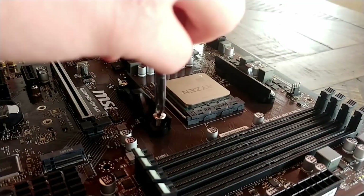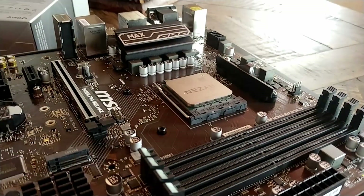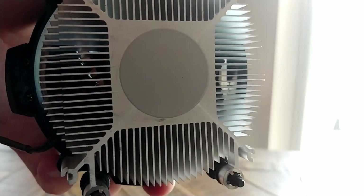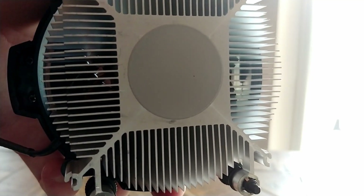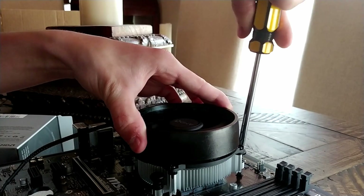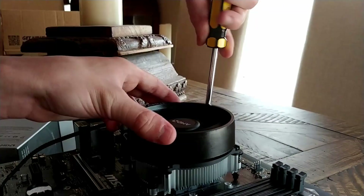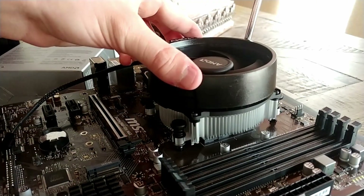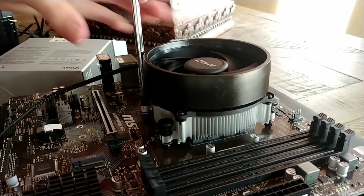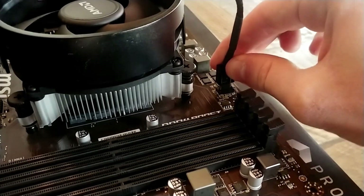Next up, I'm using the Ryzen stock cooler, the Wraith Stealth. You'll need to take off the pre-installed bracket — just unscrew it and store it in your motherboard box. The stock cooler has pre-applied thermal paste, so no need to apply any more. Slowly place the CPU cooler down, aligning it with the standoff-type screws on the corners of the CPU socket. Screw the cooler in gradually in a criss-cross pattern, getting each screw threaded first, then tightening equally until fully secure. Plug the CPU fan cable into the CPU fan header, usually in the top right corner of your motherboard.